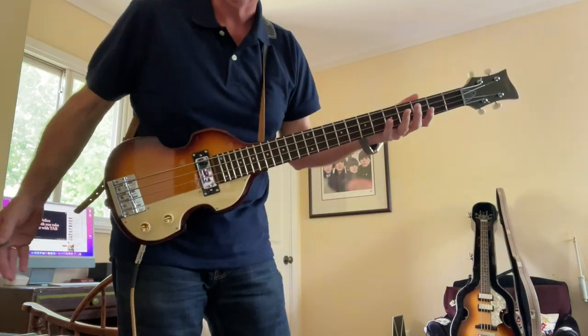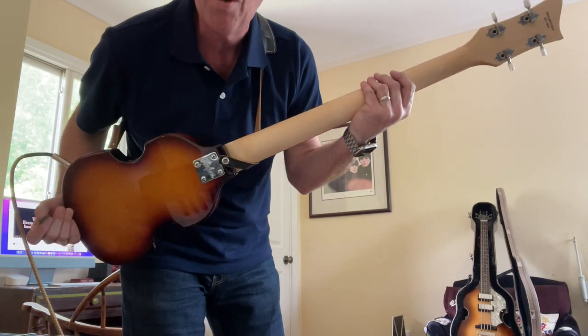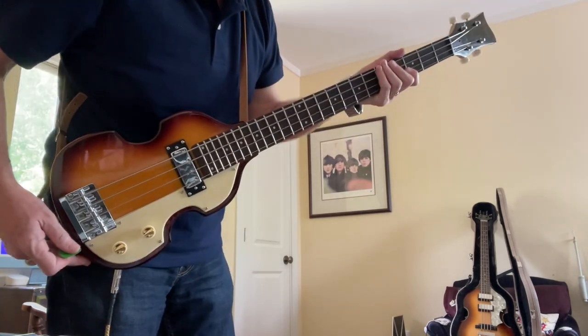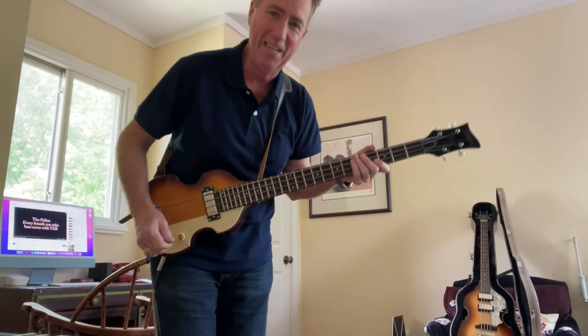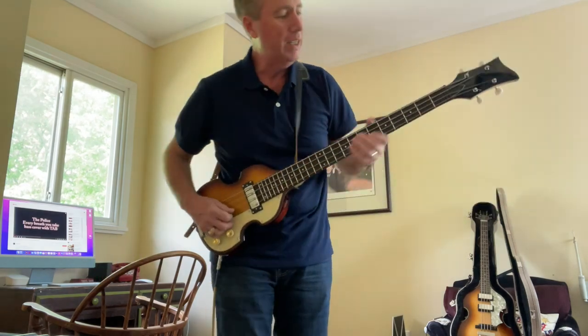You don't need it, of course, but it is cute. And if you do want a lightweight, cheap Hoffner bass that looks kind of funny — honestly, that's silly looking — but it's kind of a novelty. 200 bucks. You got 200 bucks burning a hole in your pocket? You just sell another guitar and want a new one? Well, you could try this.